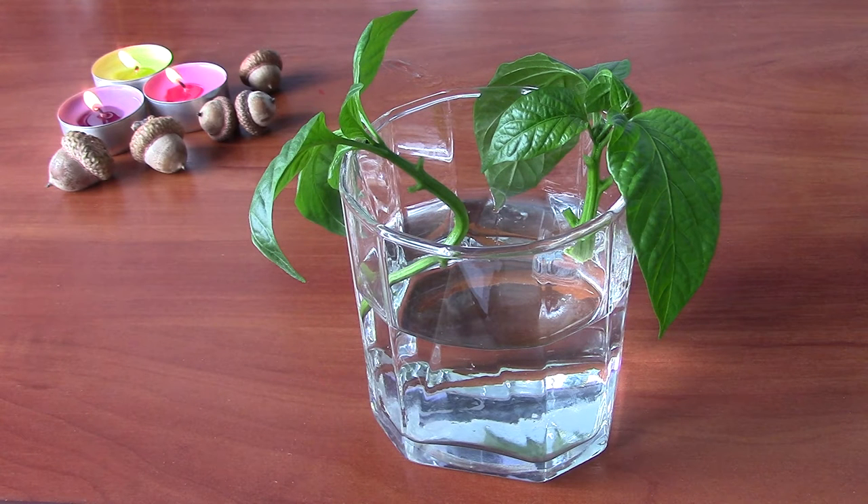Hi everyone! In today's episode I want to show you how you can propagate your plants, especially pepper plants.